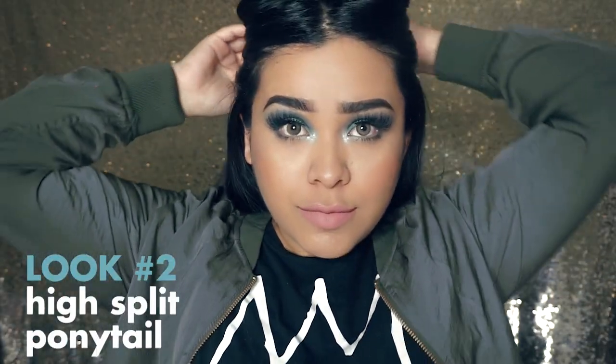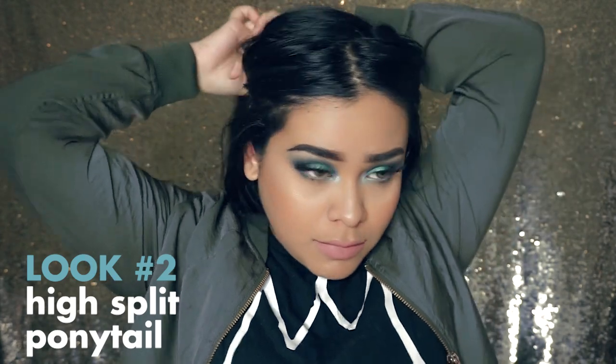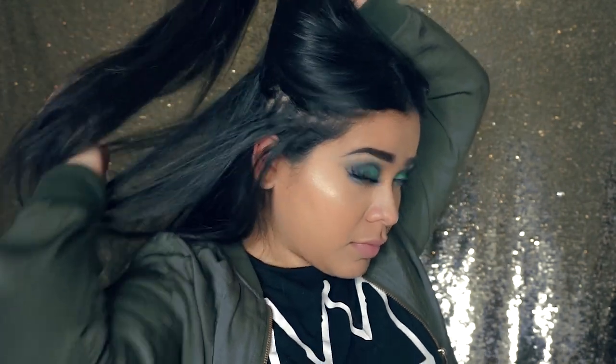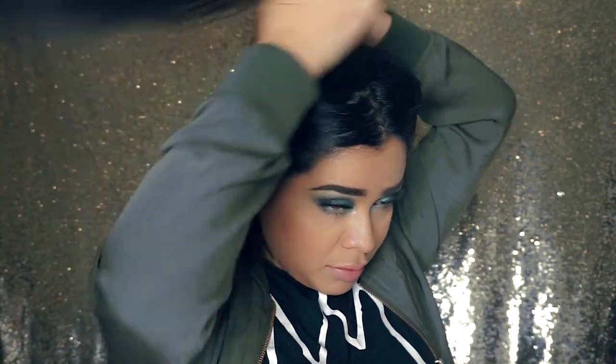Moving on to the second look — it is my high split ponytail. I do this very often just because I think it looks cute, kind of playful and fun. It reminds me of Mariah Carey and Ariana Grande.